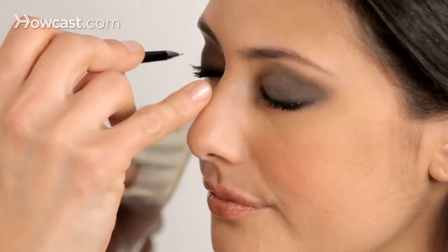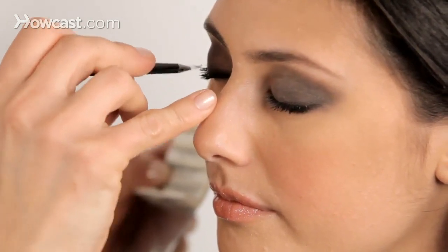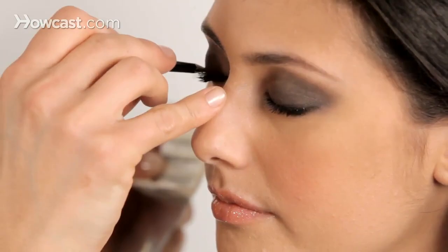Just a tiny little bit, one by one. Each application has about three lashes in it. If you want to cut them down or cut into them to make them more sparse, you can do that too. I'm not going to, because we already have this nice dark look going on and I want the drama, but if you want a more natural look you can use these cut down. Don't be afraid of them — you can do it.